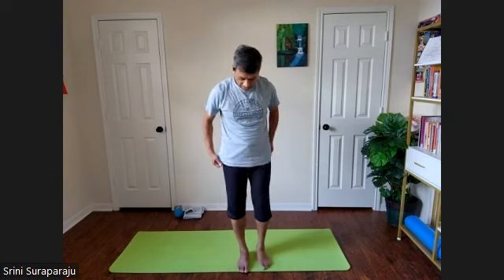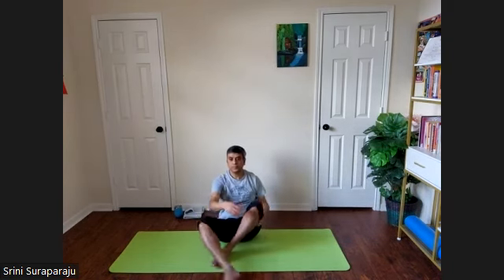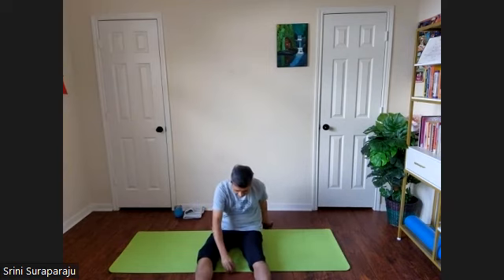Open your eyes. Come to a sitting position. Start with the sitting relaxation posture.